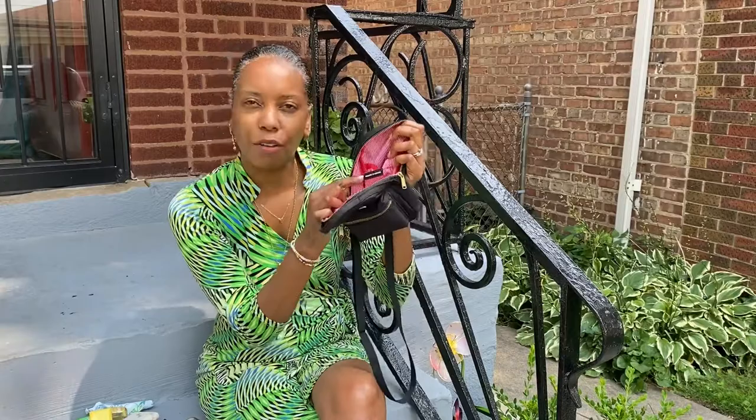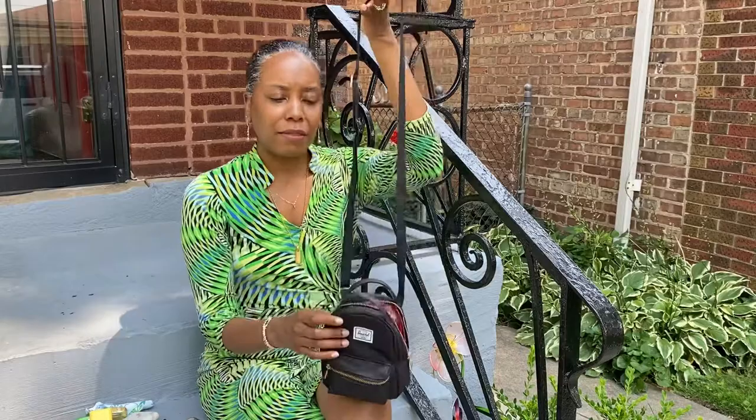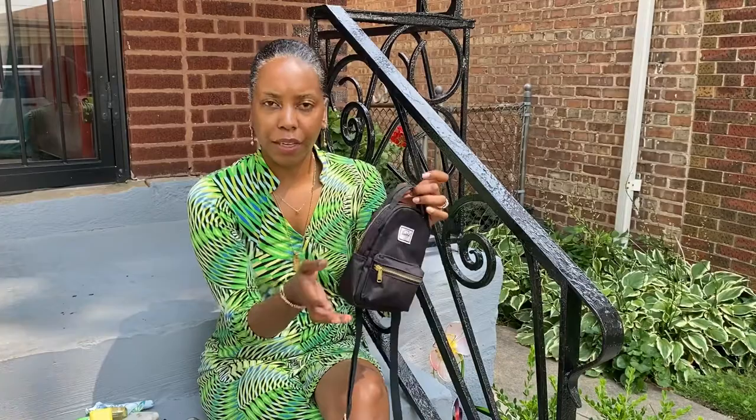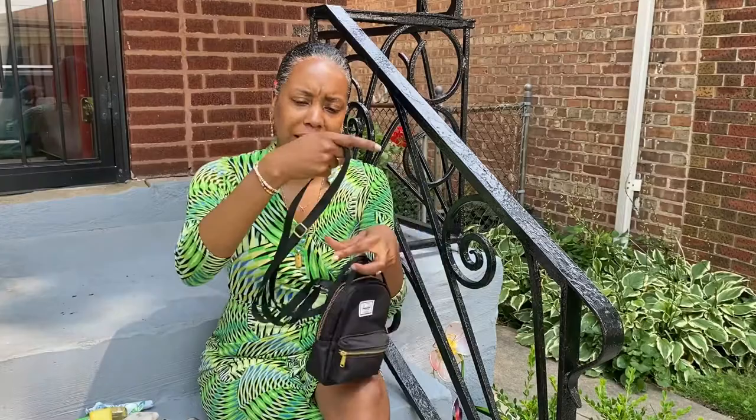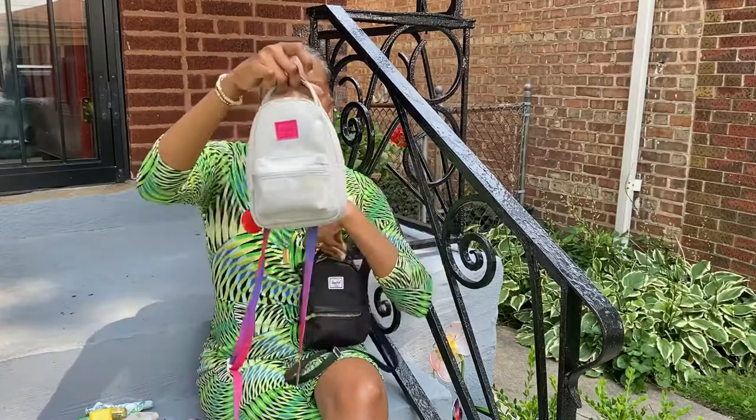It also says 'Welcome to Herschel' on a little tag inside. What I love about this bag is that they paid attention to detail — not just the gold zippers, but the hardware on the crossbody strap is also gold, which is really nice. This is a little different from my daughter's because her bag is more casual and mine is more for a night out.